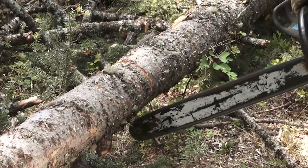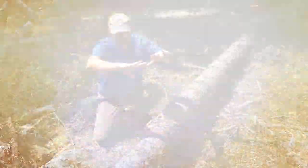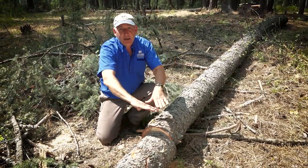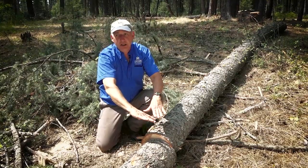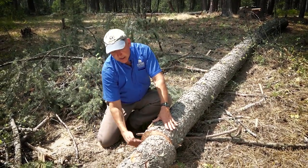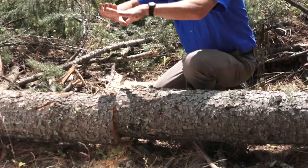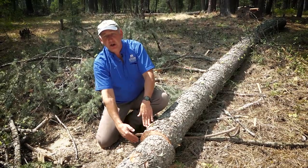While sawing, Scott observed that the log was starting to sag, which told him that tension and pressure was moving that way. You always want to saw on the opposite side of where the pressure is pushing. So contrary to what we originally thought, he moved the saw to the bottom and cut up, so when the tension pushed the logs down, it opened up the cut and allowed his saw to cut freely.